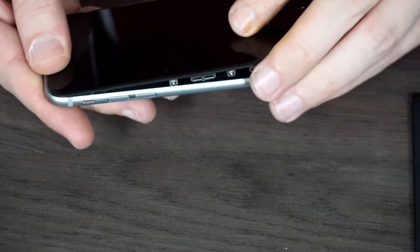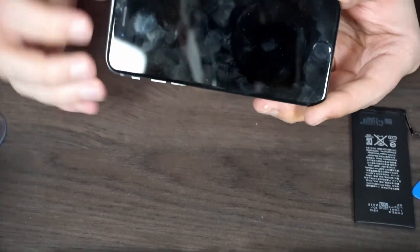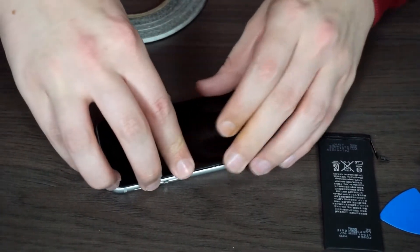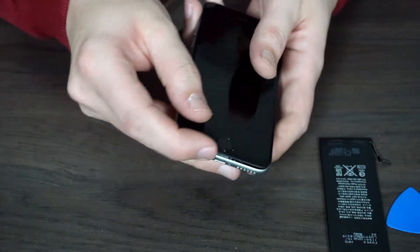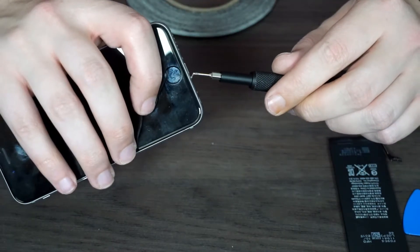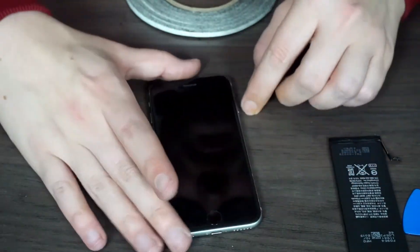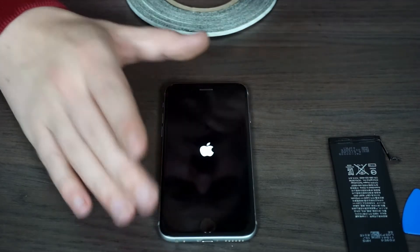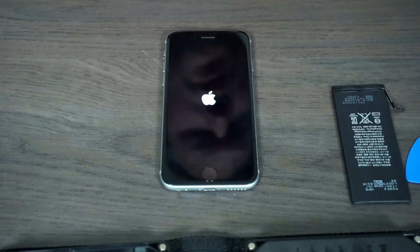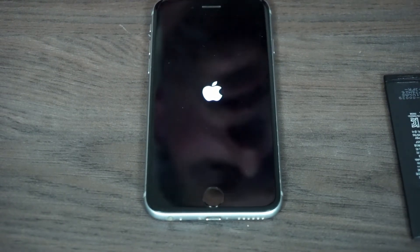To close the phone, hold the screen at a slight angle because it slides into the top first, and then once it's hooked in there, carefully push it back into place until it clicks. Place those two screws back into the bottom. Let's see what happens when you turn it on — and it turns on. That's the battery replacement for the iPhone 6s. Next we'll run some benchmarks and see how it performs.